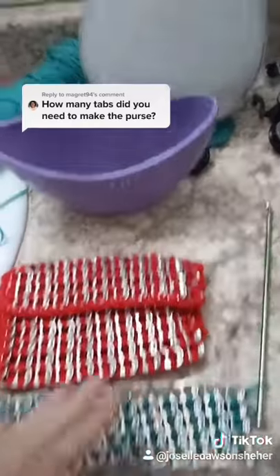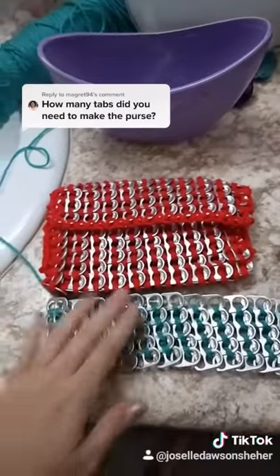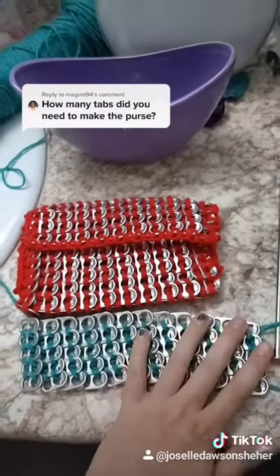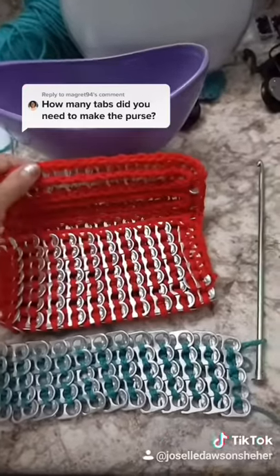Hopefully I can get that done soon. I've been working on gathering some up, and once I have enough of this made I'll show you how I folded it over to finish it.